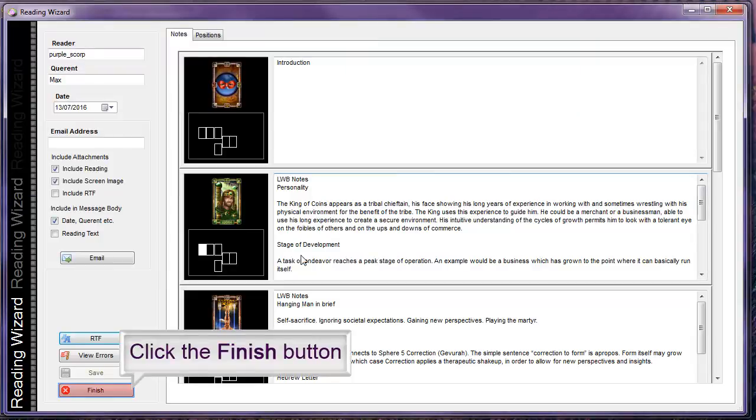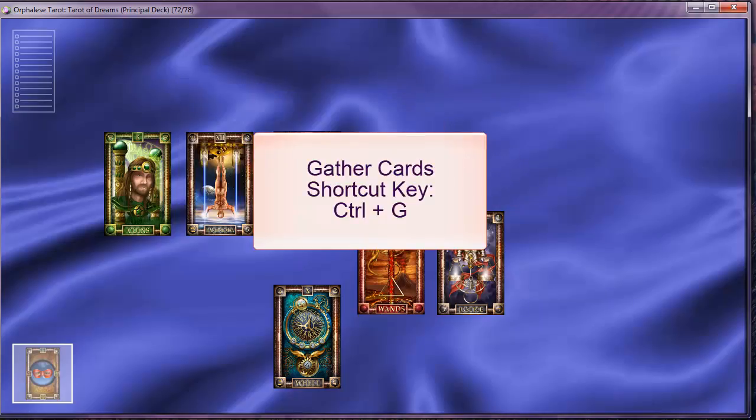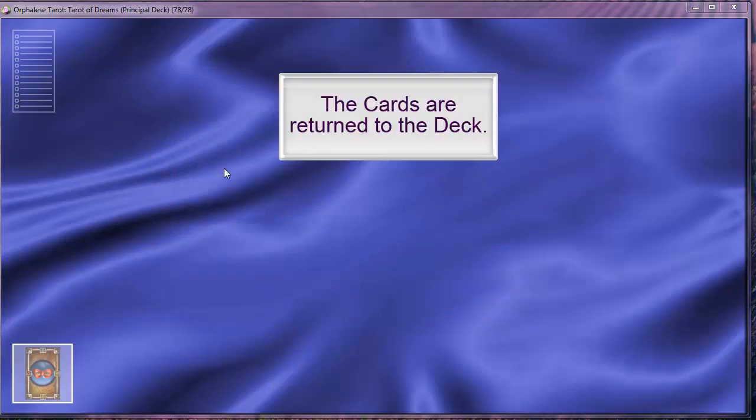Click the finish button to return to the desktop. You can now gather the cards back into the deck. The shortcut key to gather cards is CTRL and G. The cards are returned to the deck.